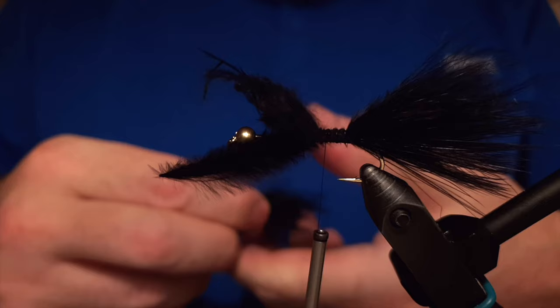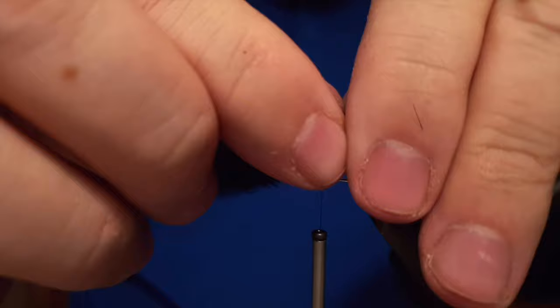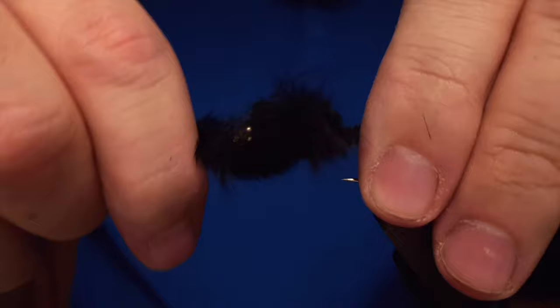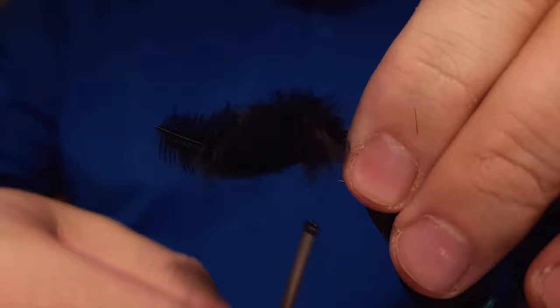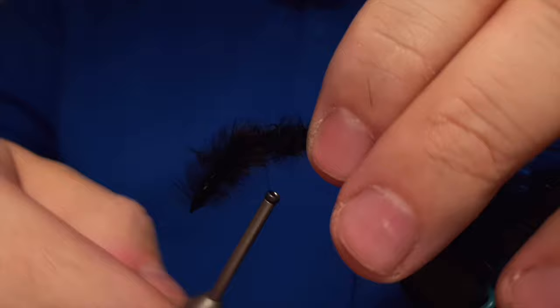Then the feather is left naked with no fibers on it, and this will be the last part of the tail of the fly. So it's going to be a little bulky tail as you see in the video. But as you know, when the marabou hits water, the marabou shrinks like 80–90%. So it's totally okay to keep a tail of marabou bulky — that's my experience, and that's how we tie those flies here in Iceland. We are not saving the marabou at all.